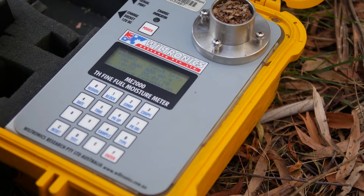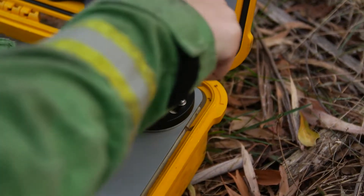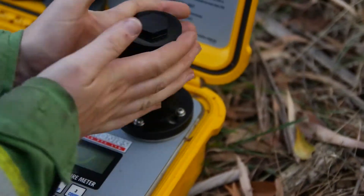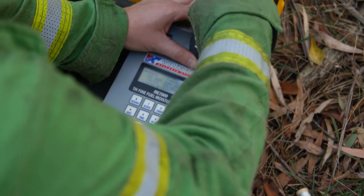Now we screw this on and this compacts all the fuel down, and then when I press sample it sends an electronic pulse through. We do this three times and then average it out to get our fuel moisture levels.